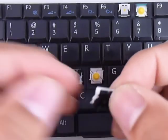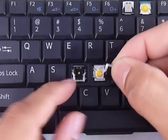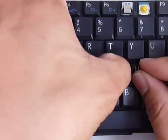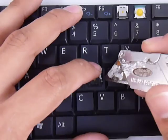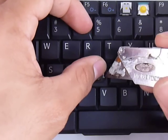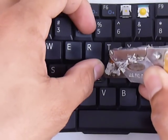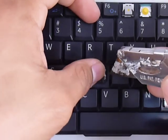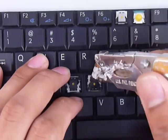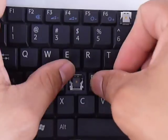The white sticks go where the two holes are that are closer together — make sure to put those in first. Put one side in and then use a blade, or whatever thin object. Push in on the white piece, not down against the keyboard, but towards the middle. Then with your other hand push down so that the piece can go in. Now that both pieces are in, put the black sticks in also. Then get your key, put it right in the center and push down evenly.